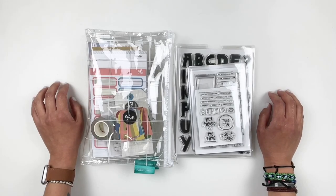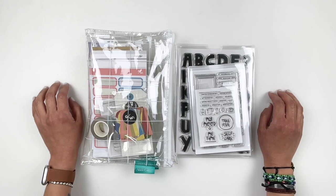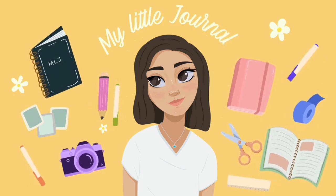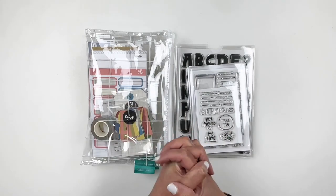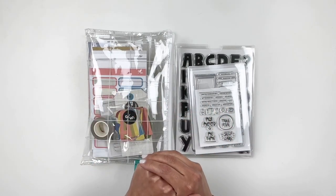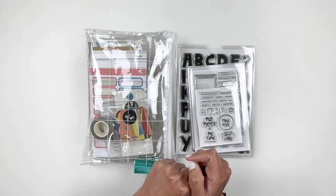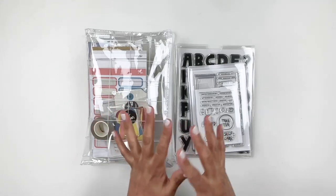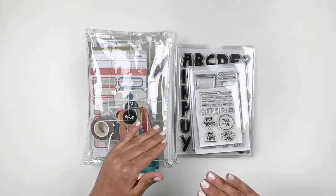Hello everyone and welcome! Today is May 1st, 2023, and that means I have a Studio Calico unboxing. I have some add-on stamp sets and the subscription kits to share with you, and I also have a process video. I have so much to share so I'm not going to be talking too much — we're just going to get right into it.